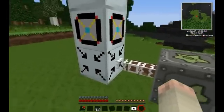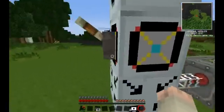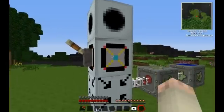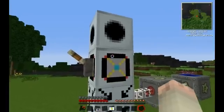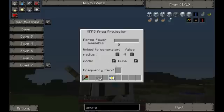As you can see, the EU injector takes the electricity, puts it into the core, and the core is then going to use the projector to project the signal. If we right-click on the core, we can see the transmit range and whether there's a linked projector. We're going to have to link these two items together — the core and the projector — by putting a blank MFFS card into the generator core, and it turns into a frequency card that has the information of this core stored.